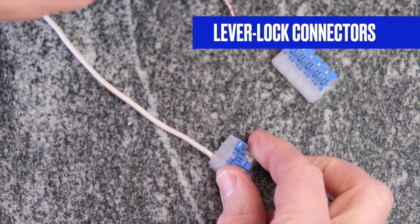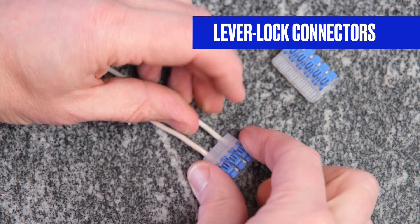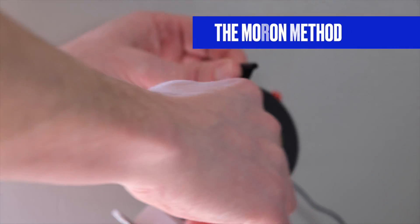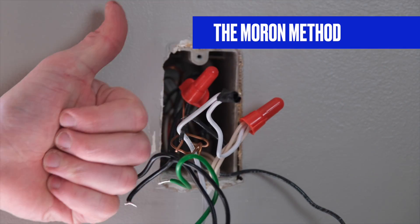Another option that is even easier for DIYers are lever lock or Wago connectors. With these, each wire has its own slot — you flip the lever up, slide in the wire, and flip the lever back down to secure. Easy peasy. They are definitely better than wire nuts in pretty much every way. As a final option, if you want to potentially burn your house down and void your homeowner's insurance, you can connect the wires together with electrical tape — but I don't recommend it.